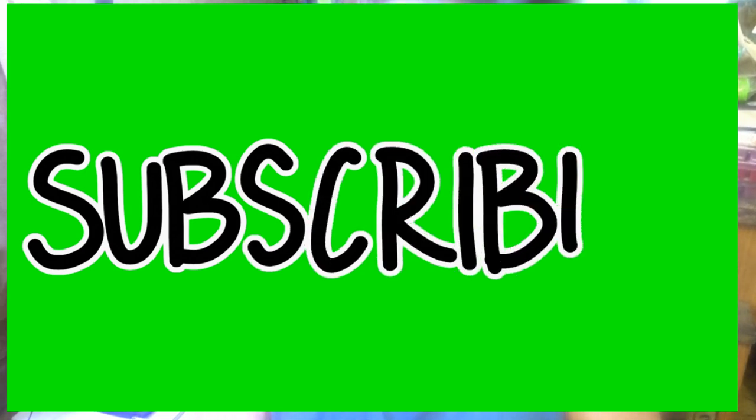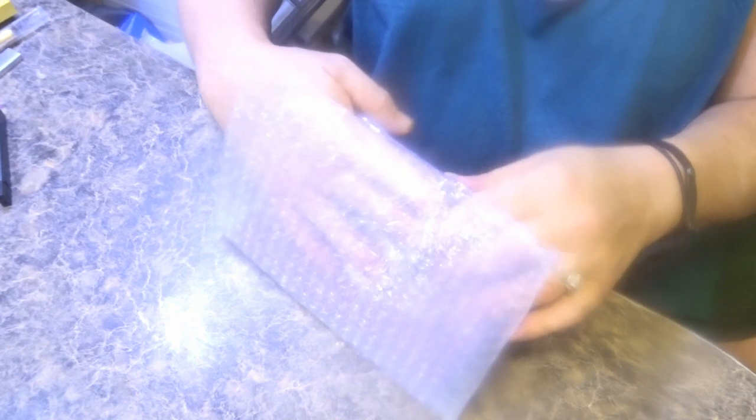Hello everybody, Rob the Diamond Painting Dog Dad here again today. I have an unboxing and a review of something that I purchased — yes, it is another drill tray, and yes, this is from a company that I've already ordered from. I was so impressed after my second order with them that I decided to place yet another order. I've already just taken this out of this beautiful hot pink bag, and I can see it's nicely wrapped in bubble wrap. I placed an order with Nix's Notions.